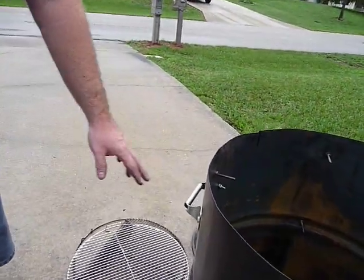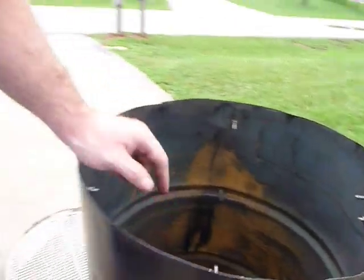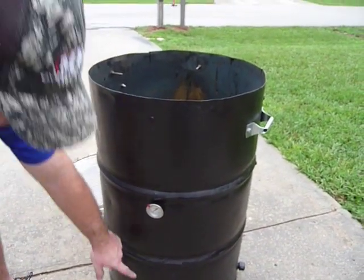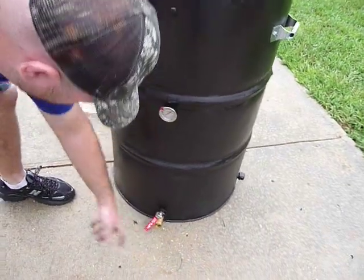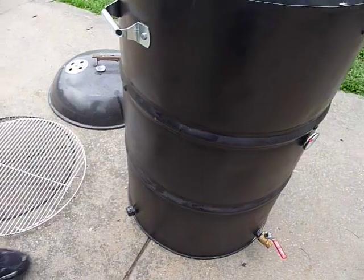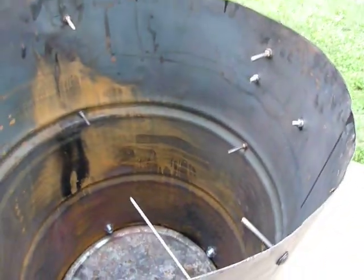I've got my handles here on the outside — they're regular garage door handles, like five bucks at Home Depot. Got my thermometer here, that was a whopping five dollars from Walmart. Then I've got my air intake down at the bottom with a ball valve for airflow control.